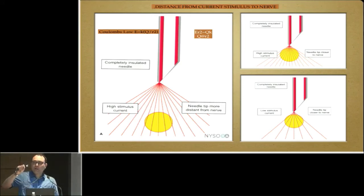Initially, we set the current at 1 milliamp and look for twitches. We then gradually decrease the current and look for twitches at 0.4 milliamps. If we get twitches at 0.4 milliamps, we inject the local anesthetic. The science behind this can be explained by Coulomb's law: the intensity of current required is directly proportional to the square of the distance between the nerve and the needle tip. If the needle is far from the nerve, a larger current is required; if close, a lesser current suffices. Getting twitches at 0.4 milliamps means the needle is very close to the nerve. If twitches are obtained at 0.2 milliamps, the needle may be in an intraneural position, and you should withdraw it slightly.